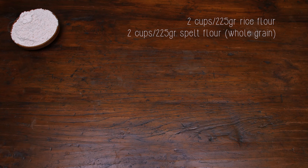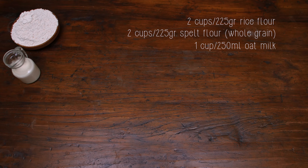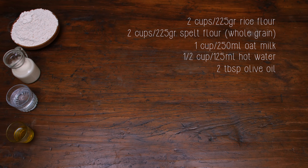I'm going to share my crust recipe with you. Here we go: two cups of rice flour and two cups of spelt flour — that makes 450 grams of flour. One cup, that's 250 mils of oat milk, half a cup of hot water, two tablespoons of olive oil, eight grams of instant yeast, and a teaspoon of salt.